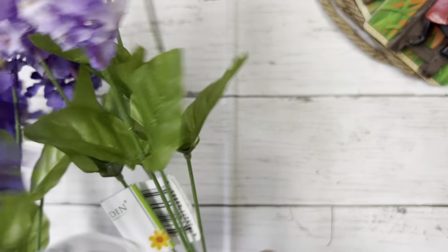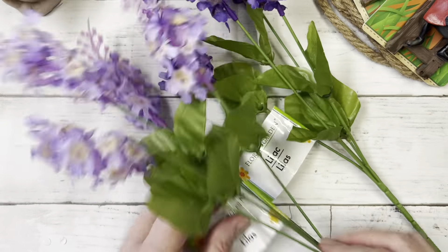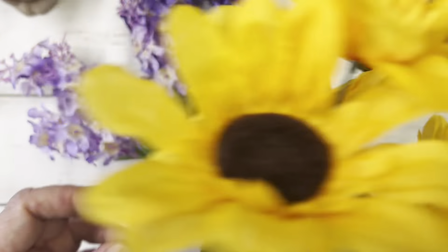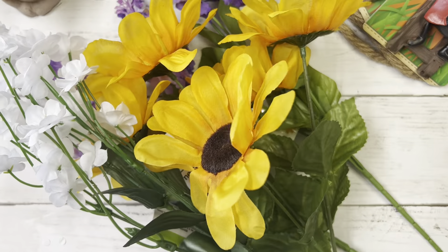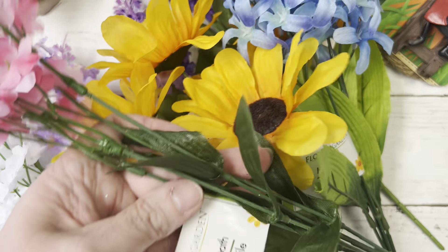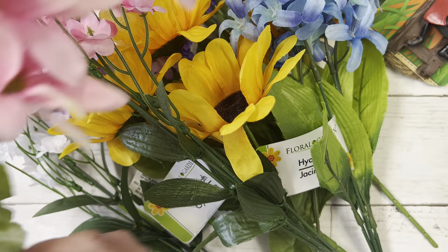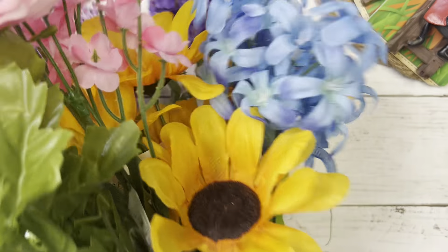And then I found some flowers — these are really pretty lilac ones to use for crafty projects. And I found some sunflowers from Dollar Tree and some baby's breath, and then this pink baby's breath — I don't know about that one. And then I picked up this daisy bush; it was three dollars, but this was at the store that was a combined Family Dollar and Dollar Tree store.